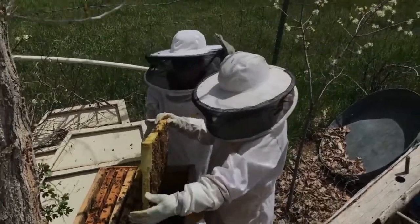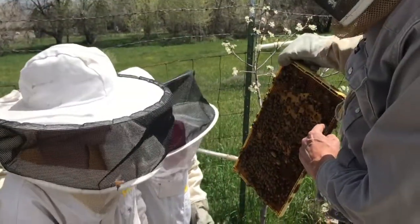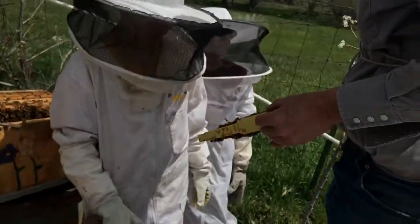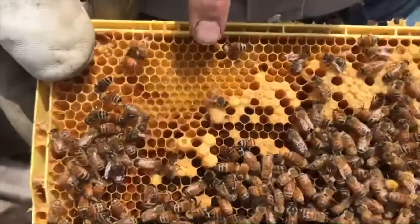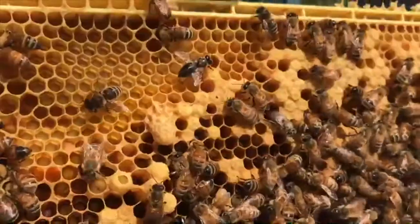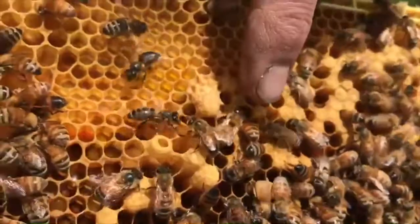We found some queen cells. Handle that frame gently — there's a queen cell there and there, and there's another one there. This one got broken down — maybe it was damaged. But there are three cells there, and on the other side there are two at the bottom. Those are some queen cells. Here's an example of an emergency queen cell. All around this cell is workers — worker cells, worker larvae — and they've floated one of the worker larvae out to the surface of the comb and then turned it downward into a queen cell.